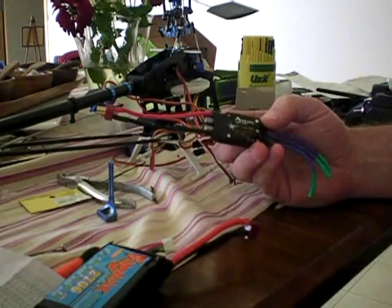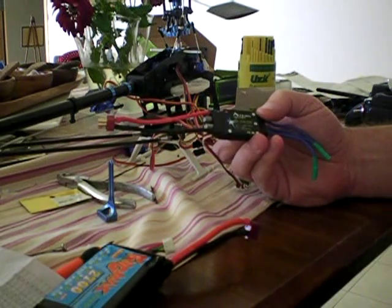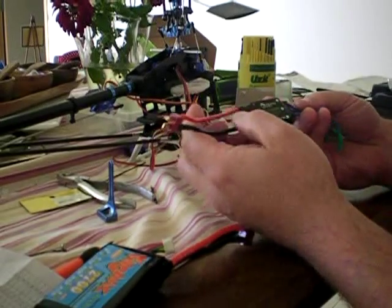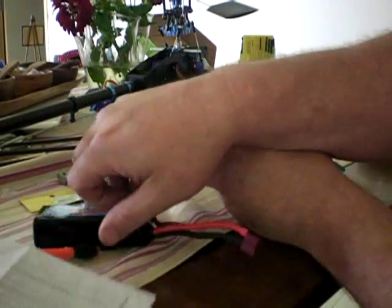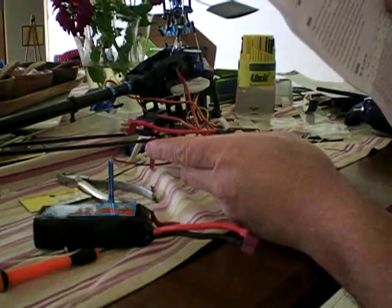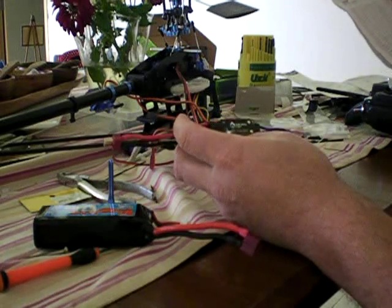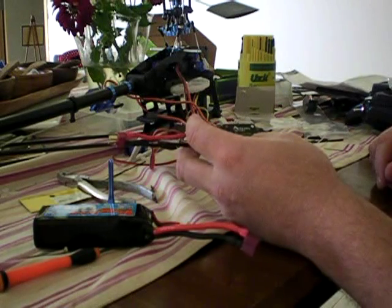Hey guys, I wanted to show you how to program an Aeolian XP 35 Amp ESC with a BEC included. The reason I'm doing this is because I had a lot of dramas myself trying to program this. Because the instructions — I don't know whether it's a Chinese translation — they pretty much do not tell you how to do it correctly. They just tell you to plug the battery in, it makes a series of beeps, and off you go when you set your transmitter into the right sequence of things. Well, that's just a load of rubbish.